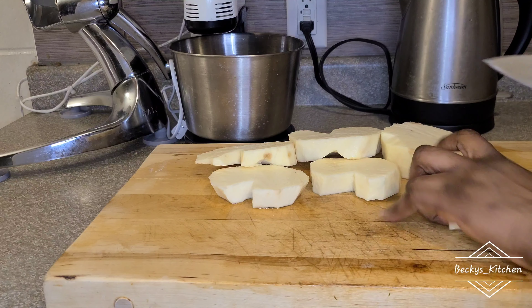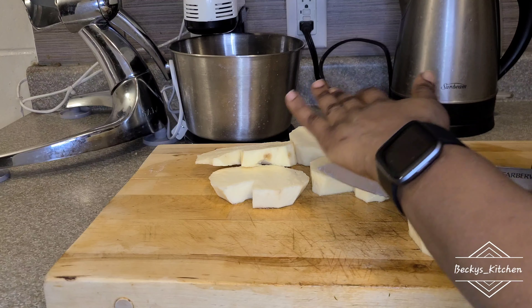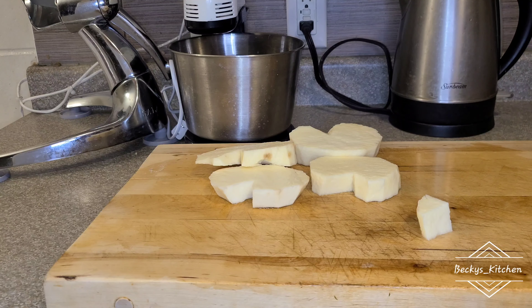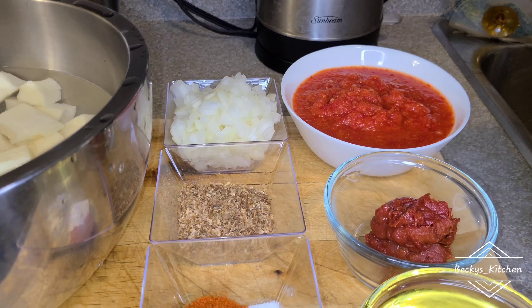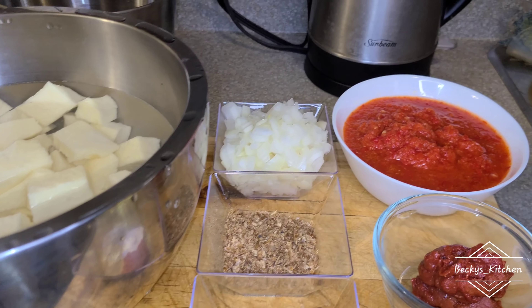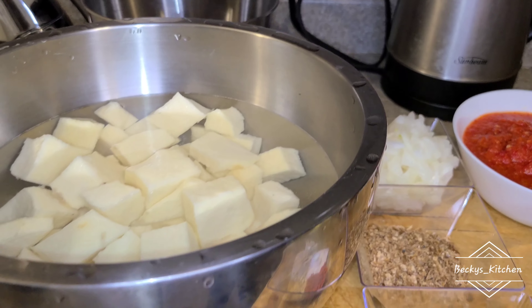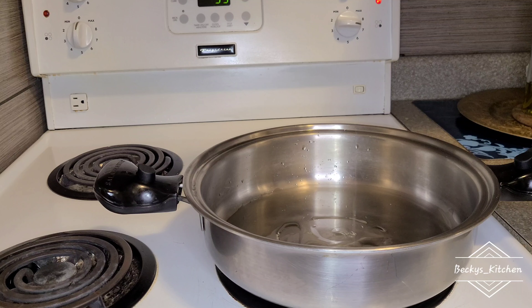Now I've cut and rinsed my yam and I'm cutting it into cubes, just as I want — so please do yours as you want. After cutting the whole thing, we have all the ingredients we're going to use, and others we'll add as we're cooking. I'll drop the whole ingredient list in the comment section.